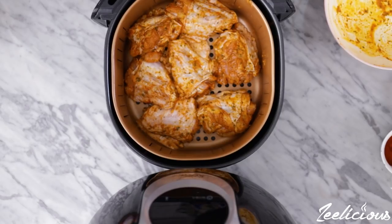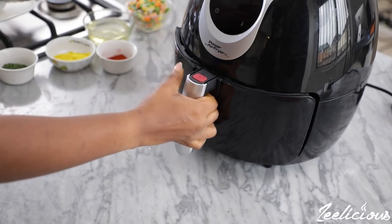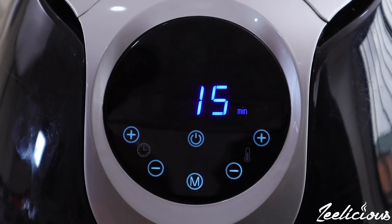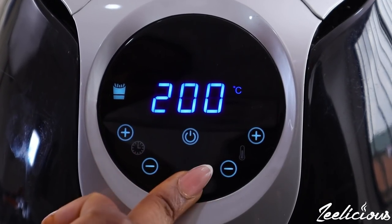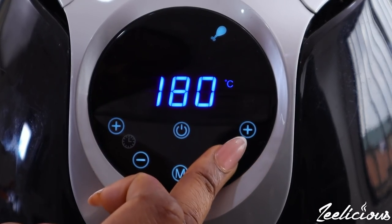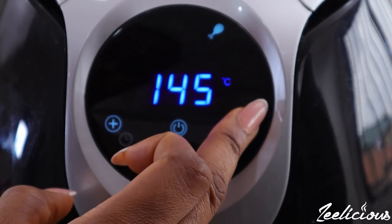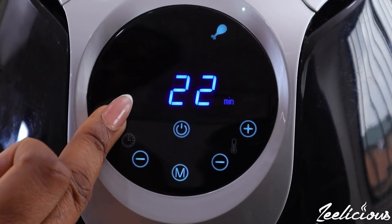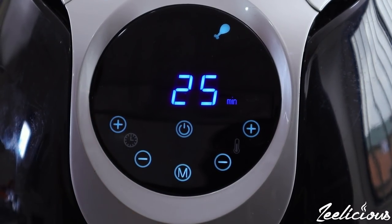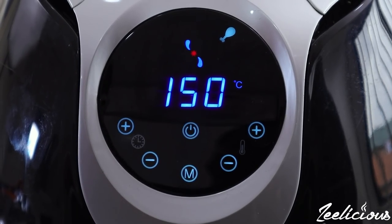I'm using my air fryer to grill the turkey pieces, but you can use an oven or fry it in some oil if that's what you prefer — though I highly advise against frying in oil. Leave this to air fry for 25 minutes at 150 degrees centigrade. If you're using an oven, use 180 degrees centigrade for about 30 minutes.